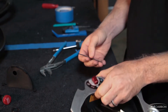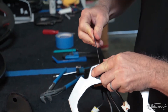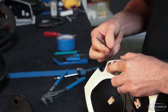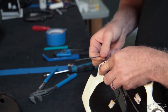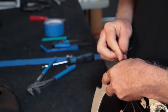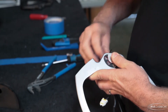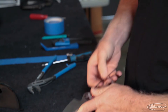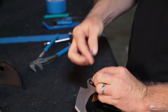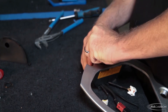Next we take out the Manettino — it's a two-millimeter Allen holding it here. Remember where you've got it right now: we're on sport. Loosen that and remove your Manettino lever.